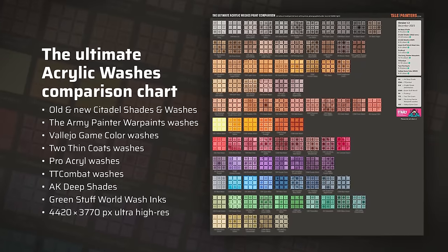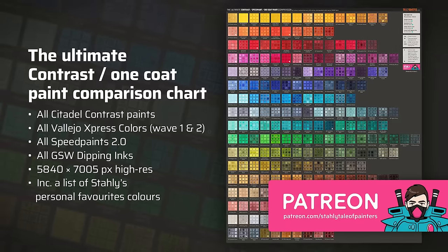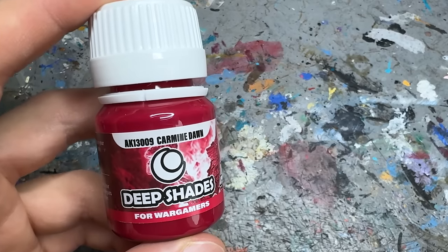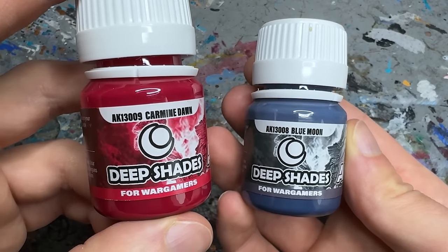If you need more comparisons, you can get a hand-painted comparison sheet of all acrylic washes from all ranges on my Patreon, which I just updated with AK's deep shades as well as a paint swatch of all contrast and speedpaint-like one-coat paints. As you can see, the color palette is notably different from what we're used to from Citadel, the Army Painter, or Two Thin Coats. Personally, I appreciate that AK didn't just copy the colors from other manufacturers — you won't find a magenta wash like Carmine Dawn or a grey-blue wash like Blue Moon elsewhere unless you start thinning contrast paints.